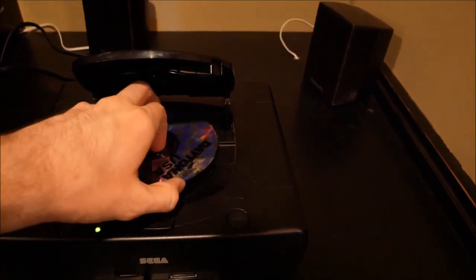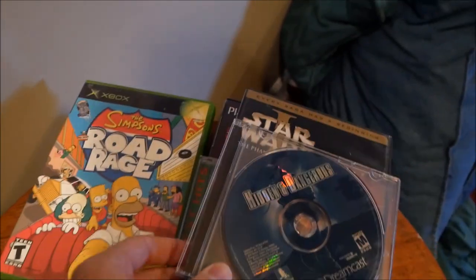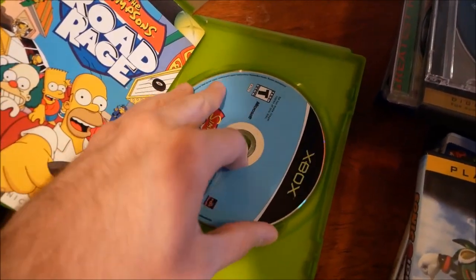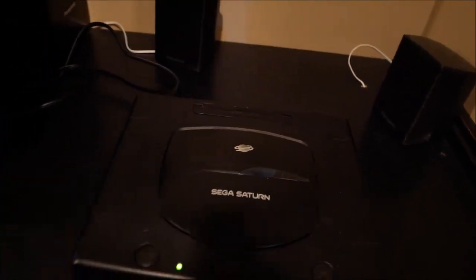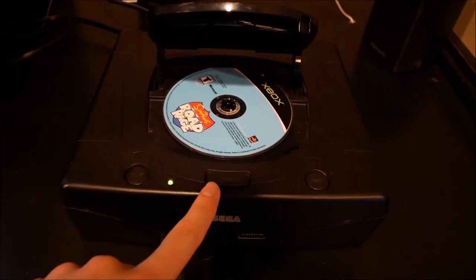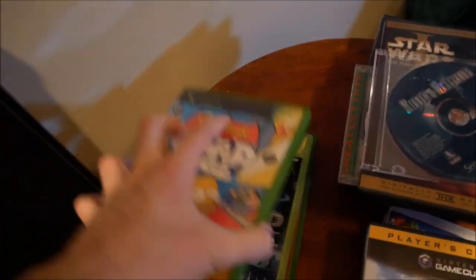So that was Daytona USA. Now let's go ahead and start with these Xbox games. First we got Simpsons Road Rage for the original Xbox. Let's try this out - put it in and it should start loading. Drive empty. It was quick - didn't even attempt to recognize it. The Xbox game is not gonna work.